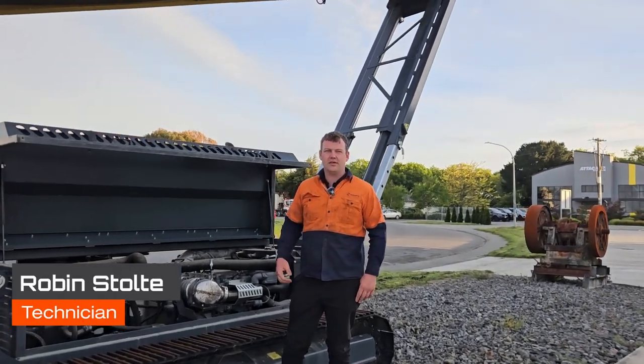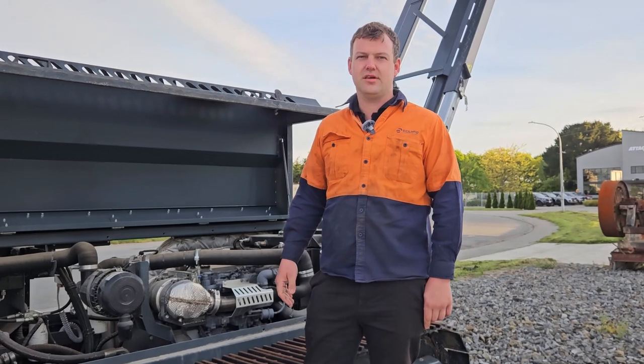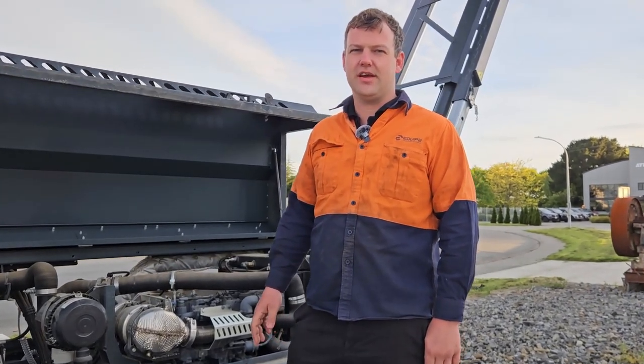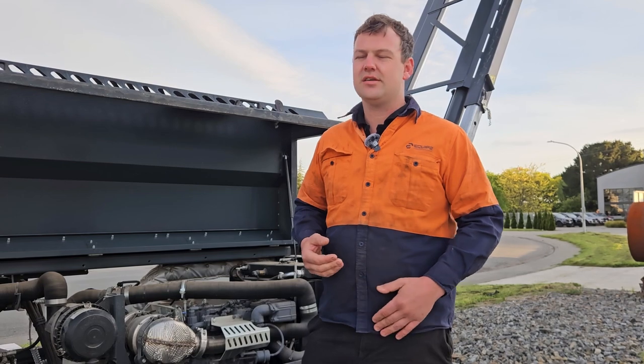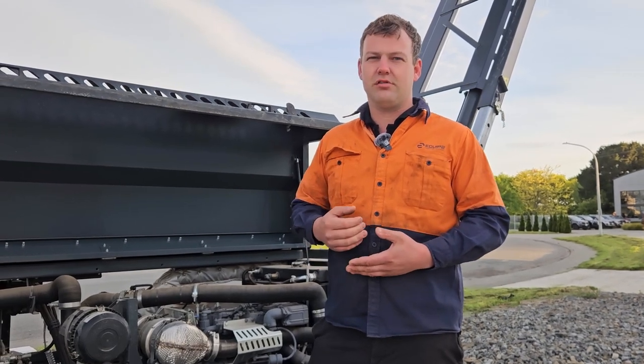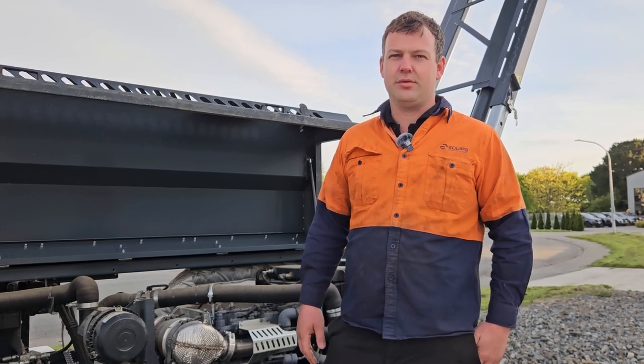G'day, Robin from Equip2. In this video we're going to talk about our weekly checks on our S3 and S5 stackers. Weekly checks are really important, along with your daily checks, to make sure that we reduce our downtime and pick up any issues early and get on top of them.